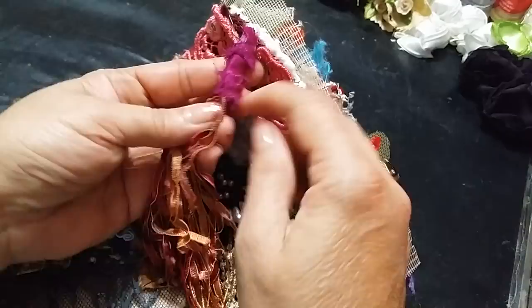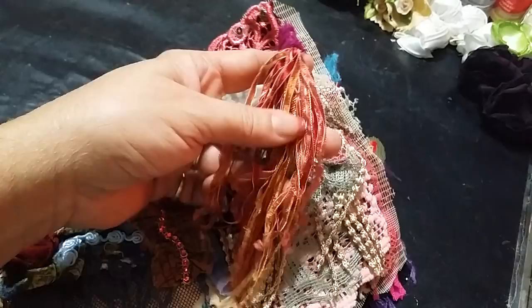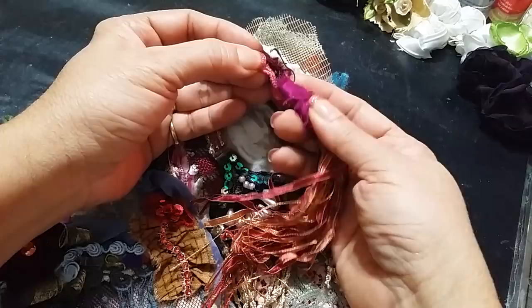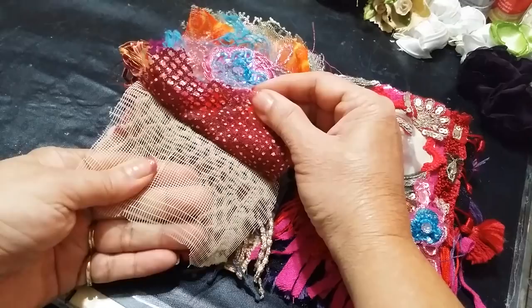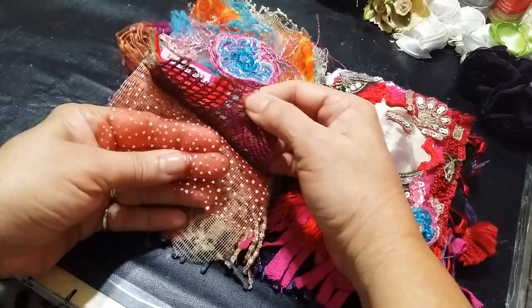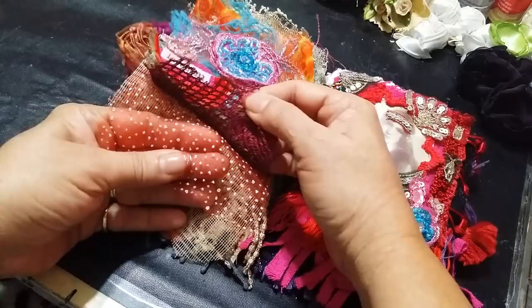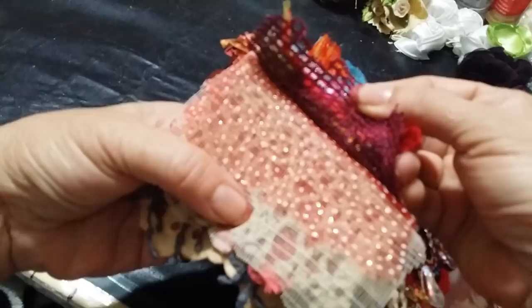I turned the fringe into a tassel and it's being held by a garment pin in the corner. You can see the doily book down there. I layered this piece of curtain and then this is my little tulle fabric that I bought a long time ago — it's got little bumps and bits of glitter. The light isn't catching the glitter but it is glittery.